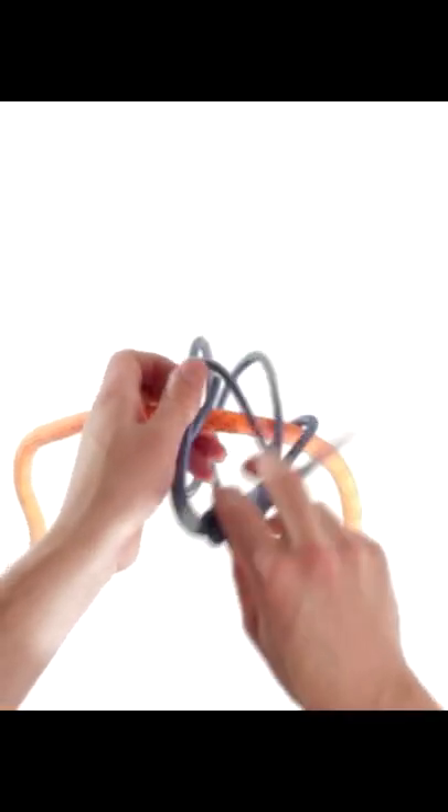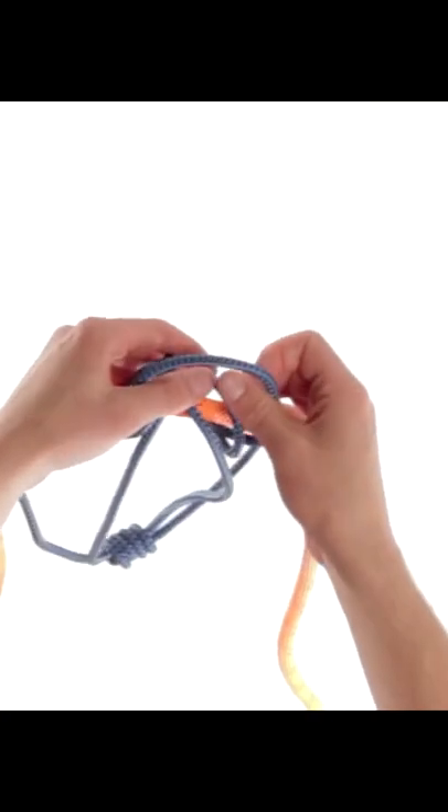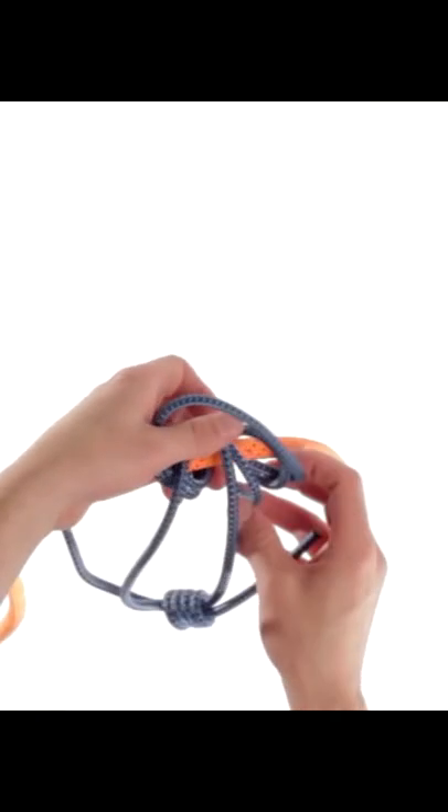Pass a knot around the rope three times inside the loop. Be sure to align the turns neatly so they lay along each other.